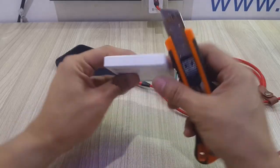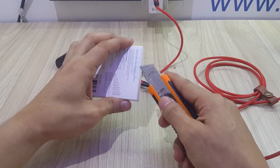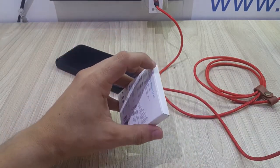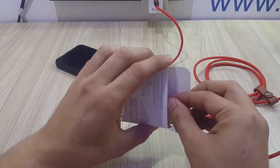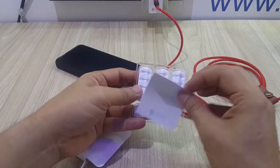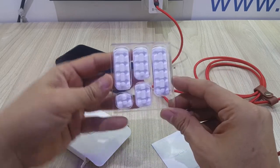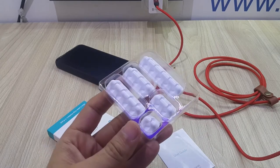Hello everyone, welcome to this quick video. I'm going to show you very quickly what you get when you buy one of these clip holders from Syncwire. I have used a couple of items from Syncwire and they have turned out to be very well-made, good quality. You get five clip holders, or clip cable holders.